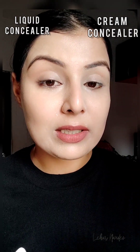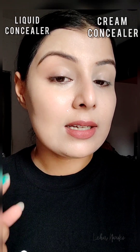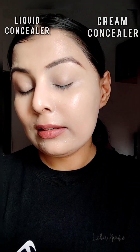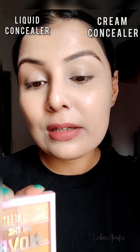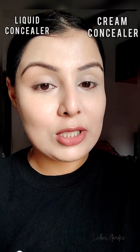You can see that the coverage is matching and the shades are exact complementing shades of each other. On this side I used the liquid concealer from Swiss Beauty in shade Sand Sable, and on this side I used the brightest shade from the On The Move cream concealer palette. Both shades are complementing each other and the entire base is looking exactly even.